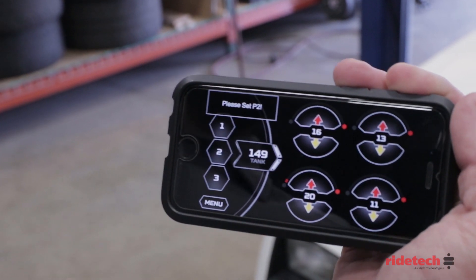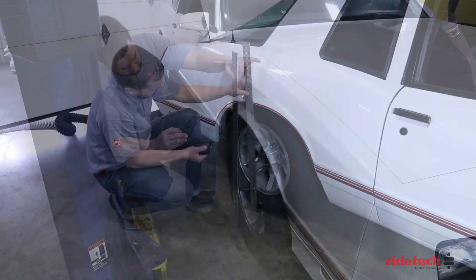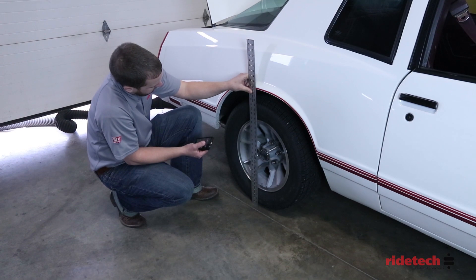With calibration complete, we will only need to set our number 2 preset. Just like the pressure based system, raise the vehicle to the desired height and press and hold the number 2.